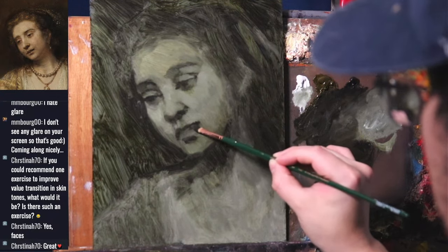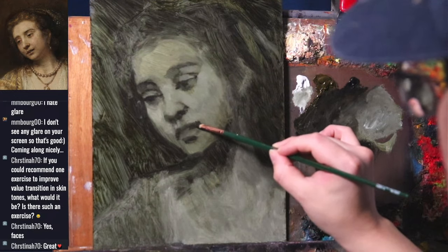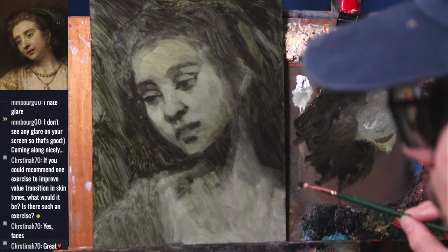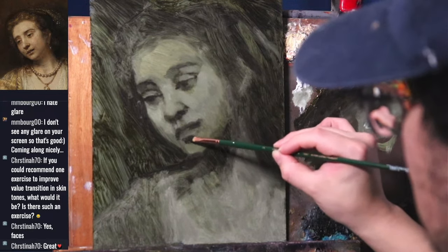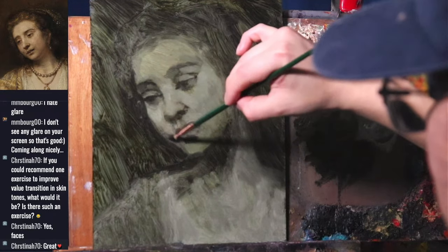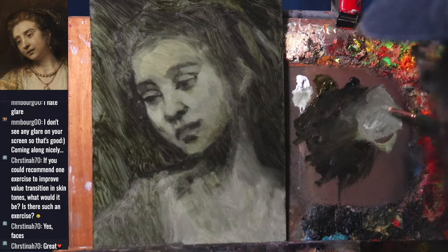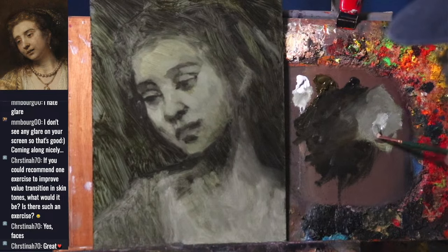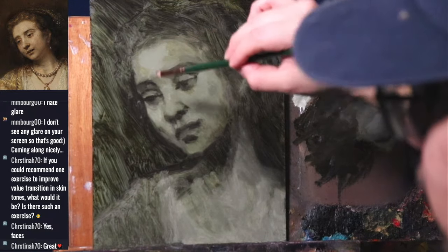I wonder if Rembrandt started his paintings really loose — and I think he did. In his later years, his paintings were very loose, and I think that's how he would have started the majority of them. I can't really know since I'm not a time traveler, but I don't think he built his paintings up in a careful manner. I can see he worked with masses, with planes — you can see the texture in his paintings.